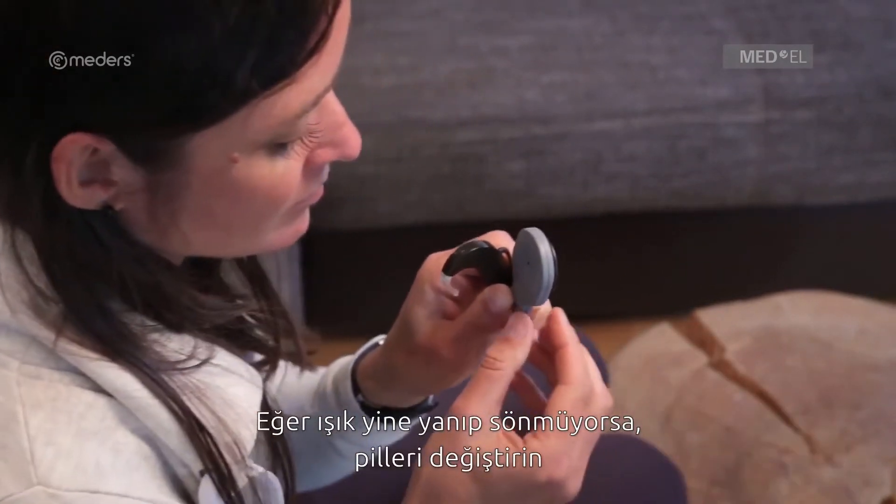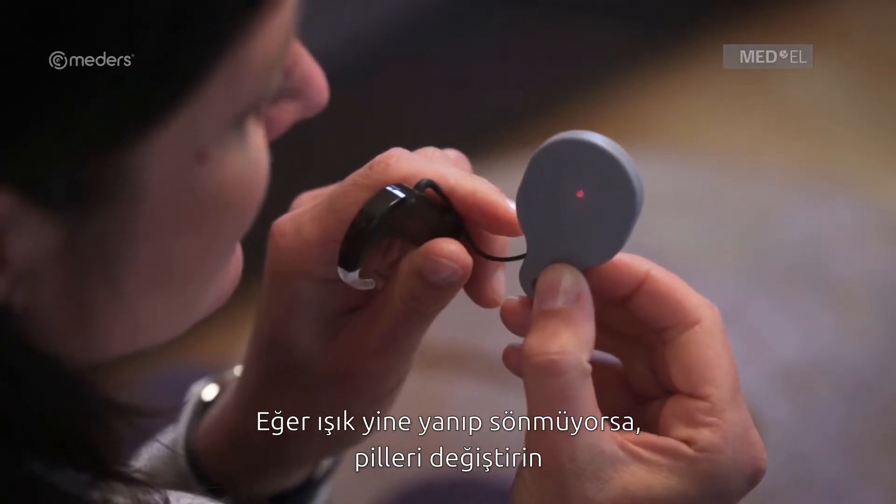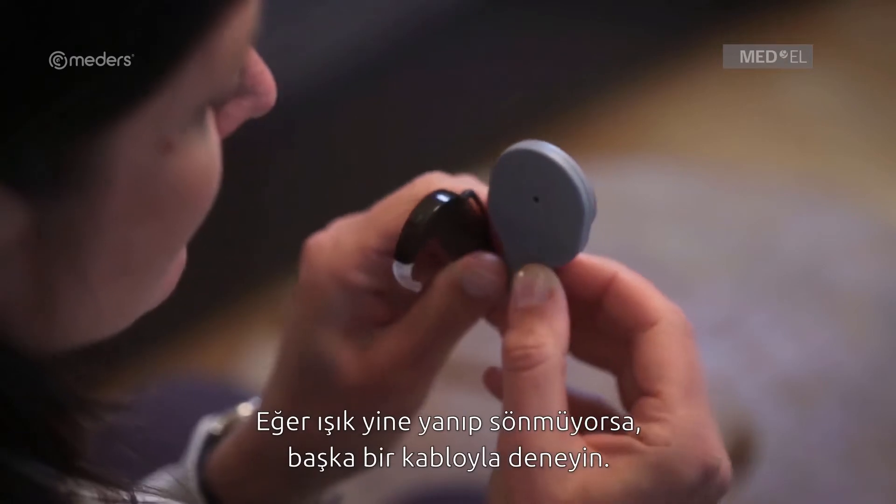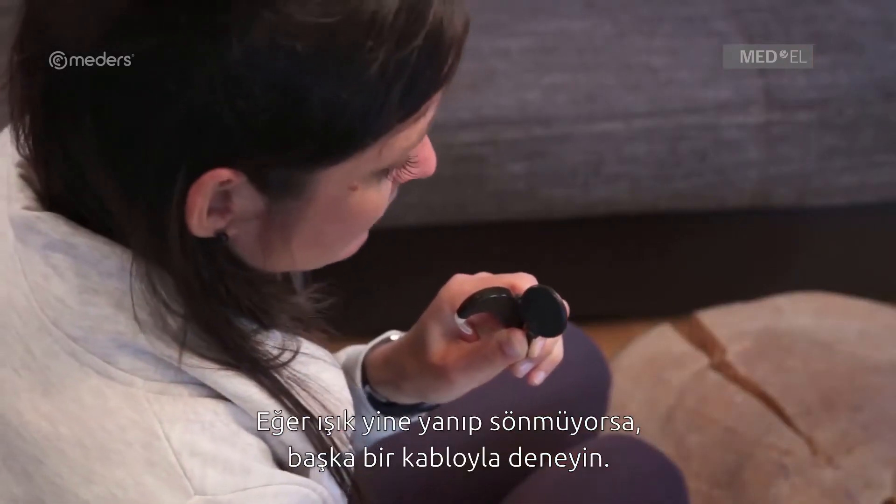If the indicator light still doesn't flicker, change the batteries and speak into the microphones. If the indicator light still doesn't flicker, replace the coil cable.